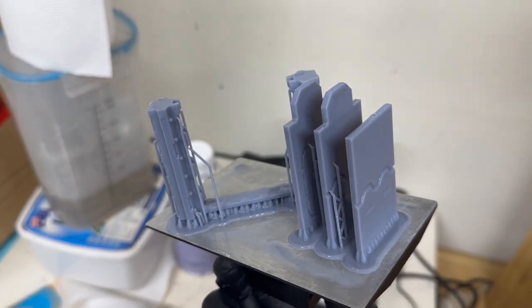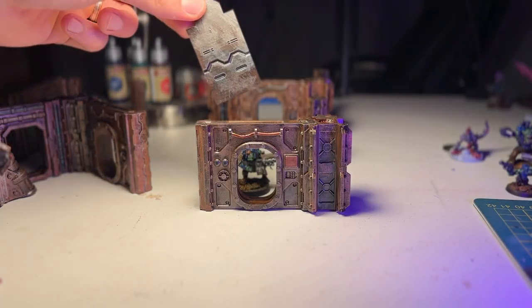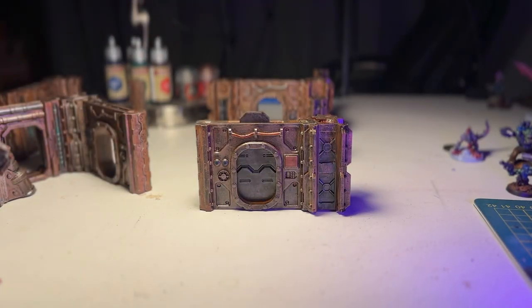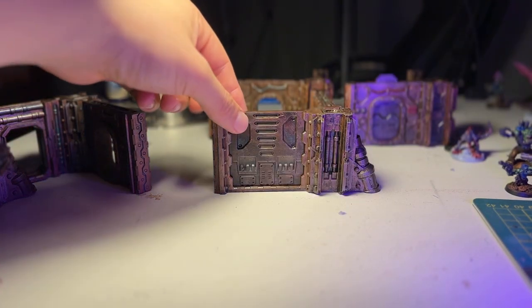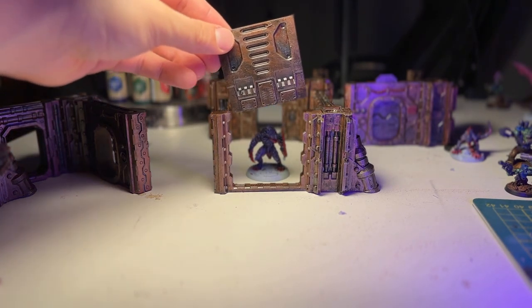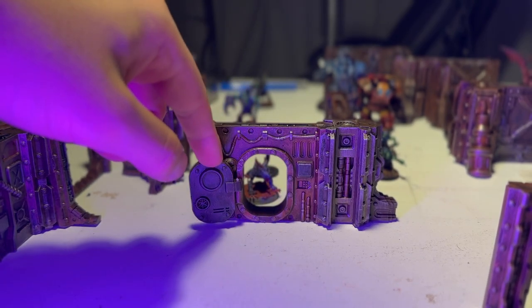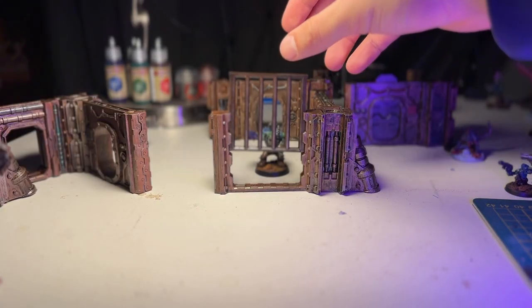One other thing I didn't mention: there are interlocking doors with movable parts — little flaps you can open and close. If you're playing games, you can add mechanics like doors having hit points, bashing them down, or requiring a model to reach a certain point to activate the door so the army on the other side of the ship can get through. Things like that, which I think is really cool — just pulling the thing in and out is fun.